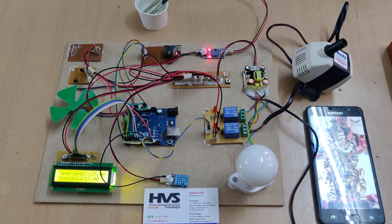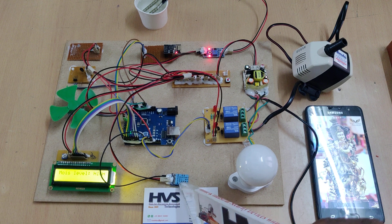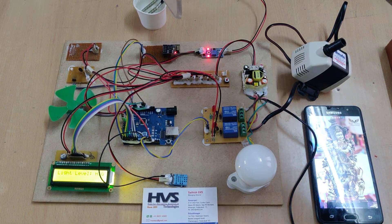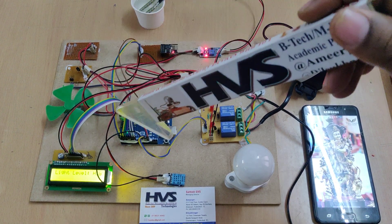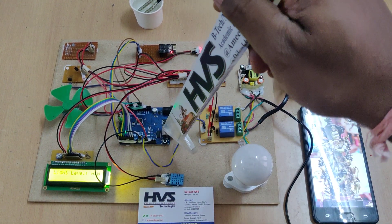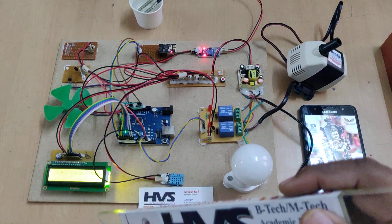Here we are demonstrating an IoT greenhouse monitoring and controlling system. In this project we are going to monitor the temperature and humidity from this DHT11 sensor, the moisture level with this moisture sensor, and the light intensity level with this LDR sensor. These four parameters from three sensors will be monitored continuously by our Arduino and displayed on the 16x2 LCD screen.